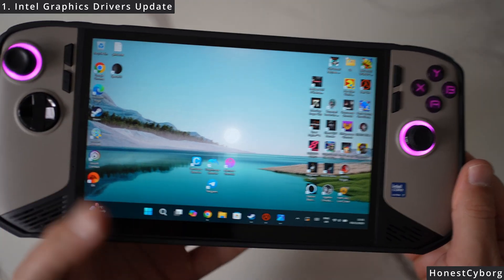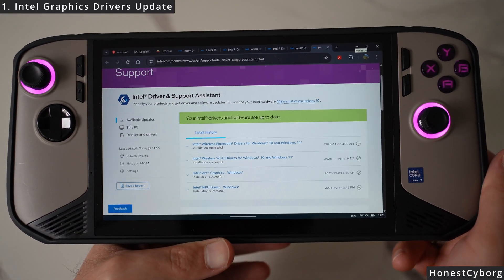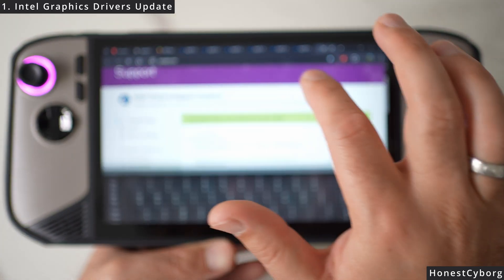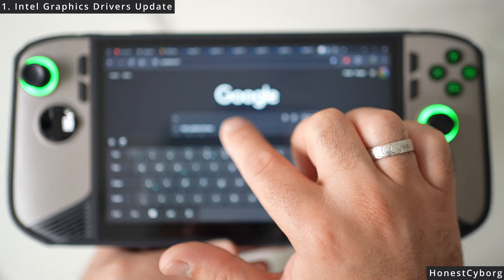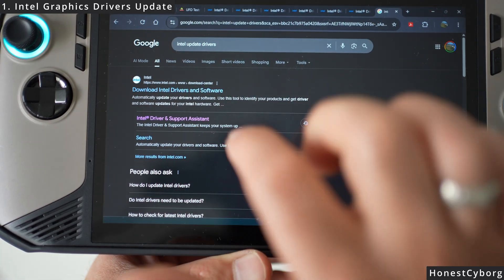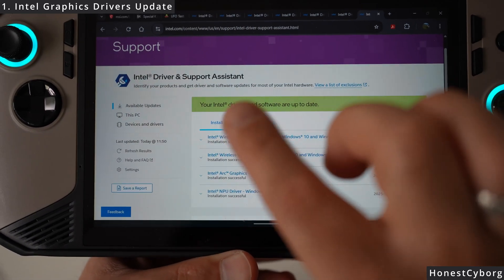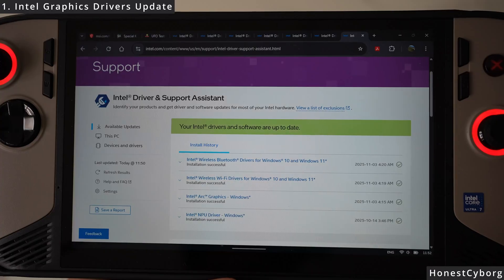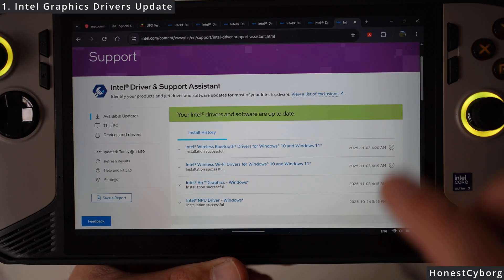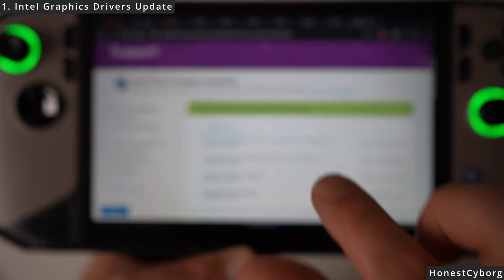I have provided a link in the description, so make sure you click on it. Once you click on it you will be taken to this page — this is basically the Intel Driver and Support Assistant. Another way to get to this page is to go to Google, type 'Intel update drivers,' and click where it says Intel Driver and Support Assistant. Click on it and you will get a download button that will download the Intel Driver and Support Assistant software, which will automatically scan your device for the latest drivers. Because I have already installed it I don't see the button, but if you have not, you will see that button so make sure you download it.